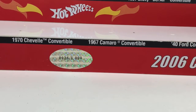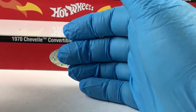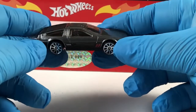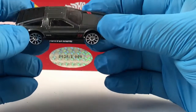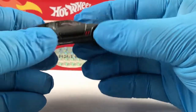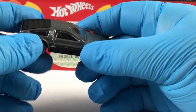Hey guys, welcome back to my channel. Today we're going to be working on a DeLorean, one of my favorite castings. Not really wild about those wheels, not really wild about the color. We'll be changing both of those, so let's go ahead and get started.